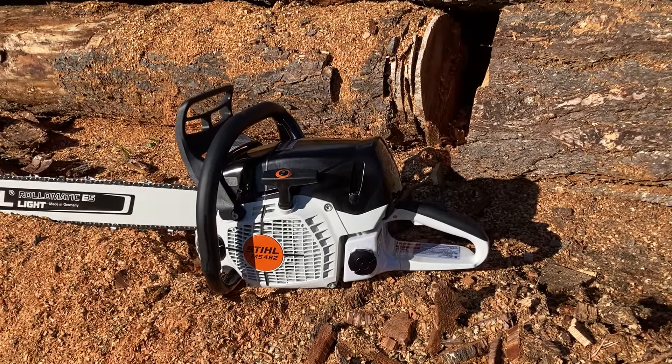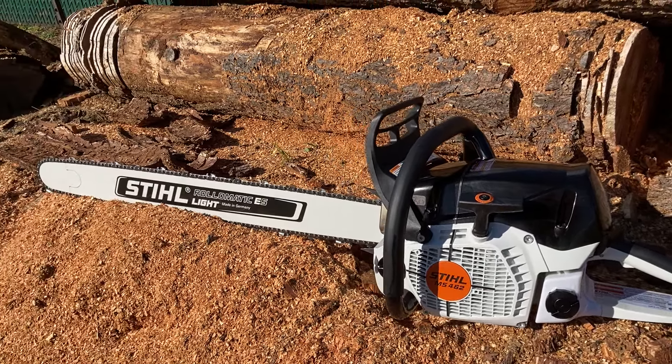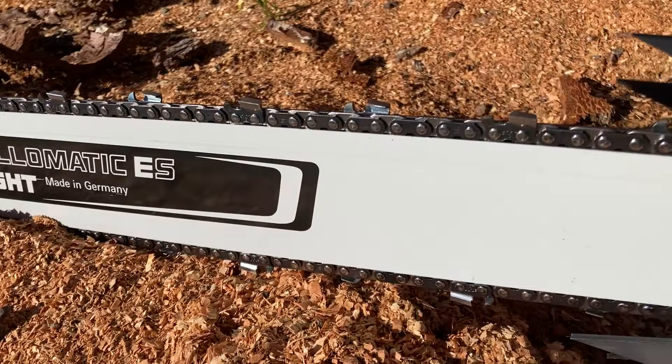It's got the graphite colors on it. We've got the Roll-O-Matic bar, lightweight bar. We've got the Sylvia Race chain on it, on an SDM4 — just a beautiful grind.